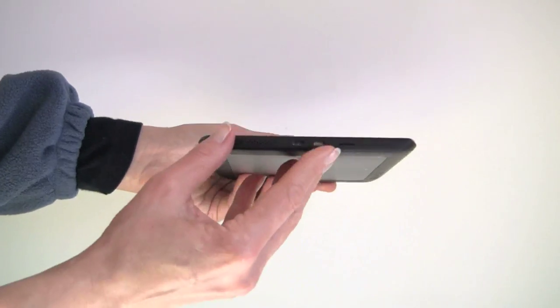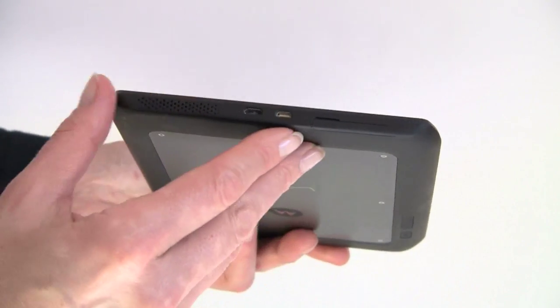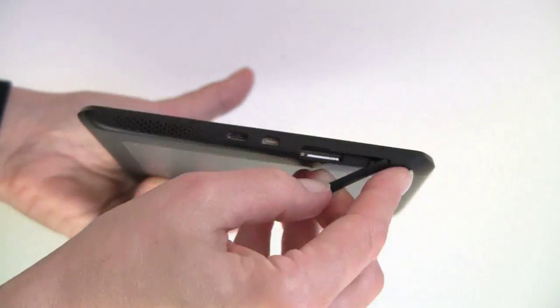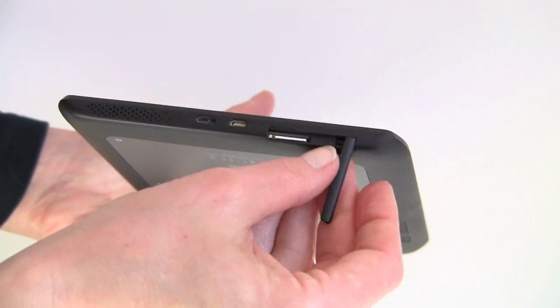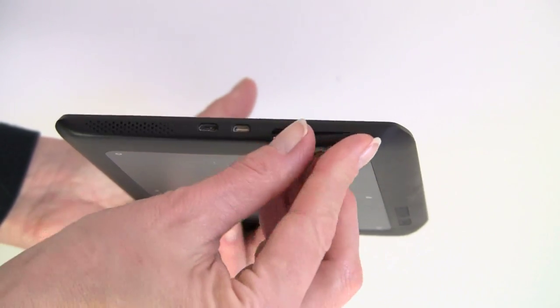If we take a look at the sides, you can see there's a rubbery coating — it feels durable. There's your speaker hole, your micro-USB port, your micro-HDMI port, and this is where your SIM card slot is. It takes a micro-SIM, just like the Xyboard 10.1 and the Razr on Verizon, and there is no micro-SD card slot.